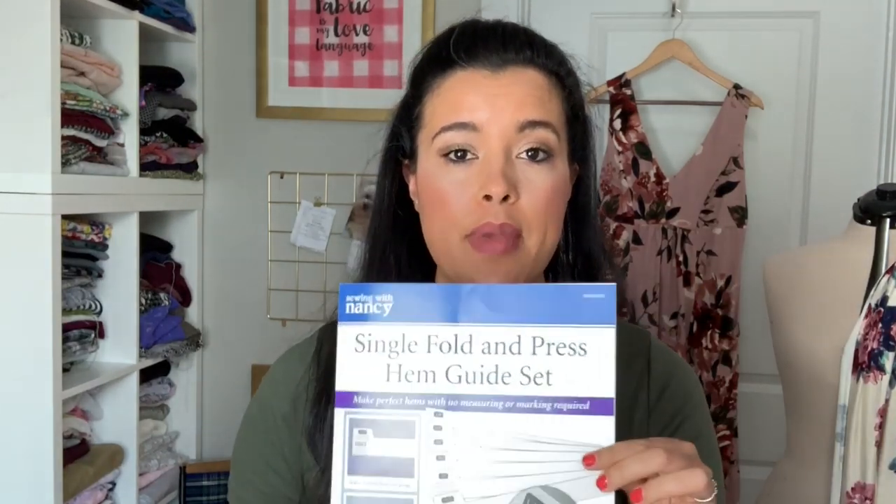But I recently came across this super cool product from Nancy's Notions called the Single Fold and Press Hem Guide Set.